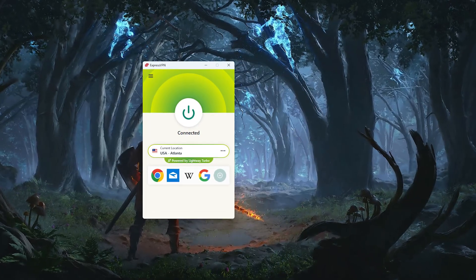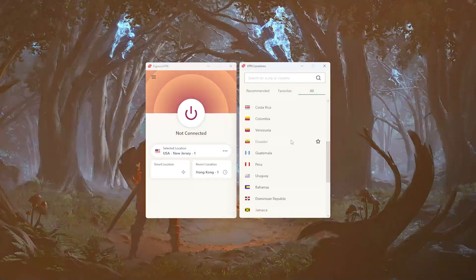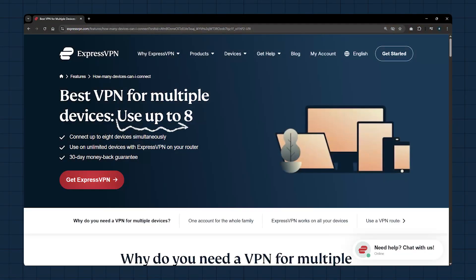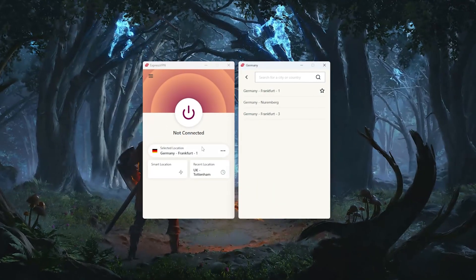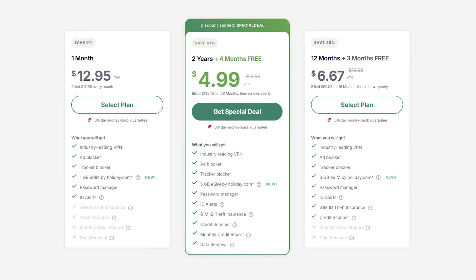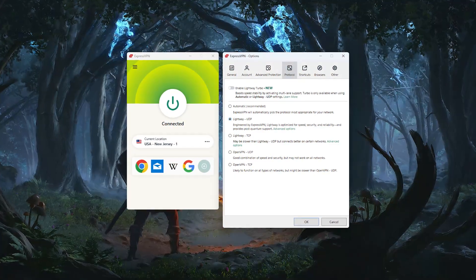In terms of what you get, ExpressVPN consistently bypasses regional restrictions on over 100 streaming platforms worldwide, and offers more than 3,000 servers in 105 countries. You can connect up to 8 devices at the same time, and it works well on just about every major operating system and device. If you're someone who doesn't want to compromise on privacy, or you just want something that's always going to be reliable and easy to use, ExpressVPN is a great choice. While it does cost a little more than the competition, it's well worth it for the high level of security and reliability you get.